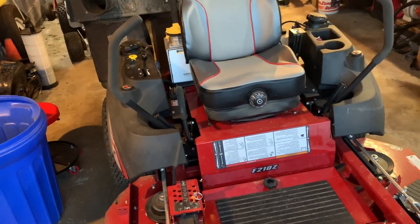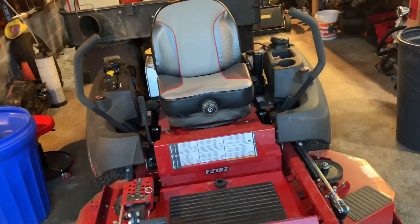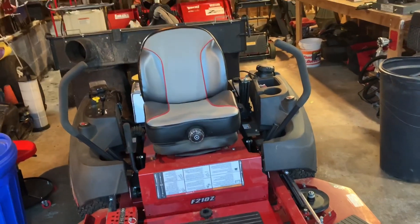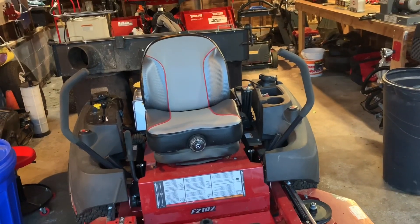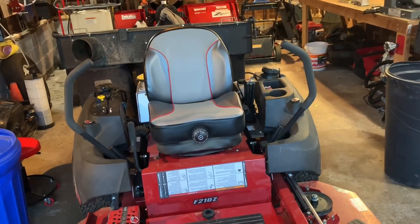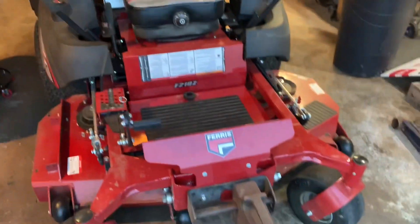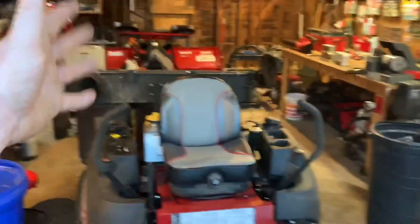I don't know what they did to this mower or how they did it, but the F210 should be on your radar for buying. This mower is probably right around $7,800 — it lists for about $9,300 to $9,500. You can probably get it at the right time of year under $8,000. What a great backup mower — and in the fall I get to use it to do my leaves with the nice bagging system.